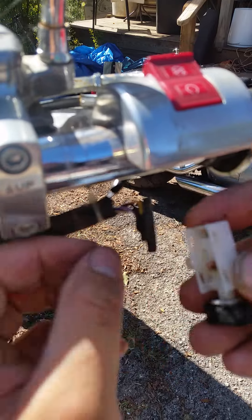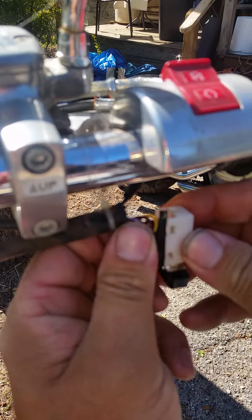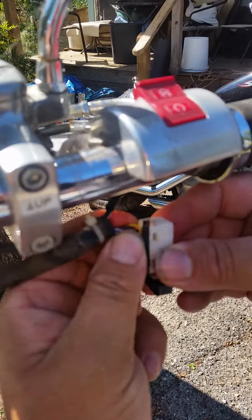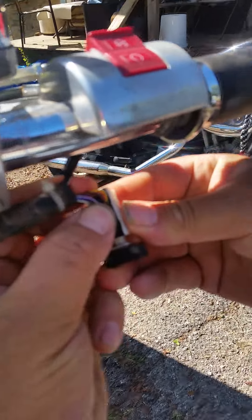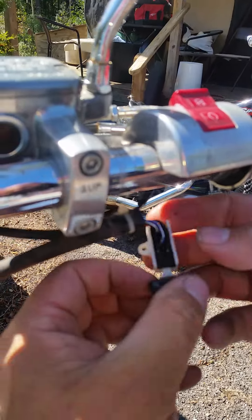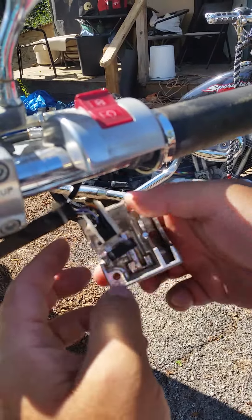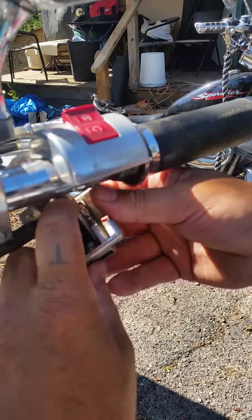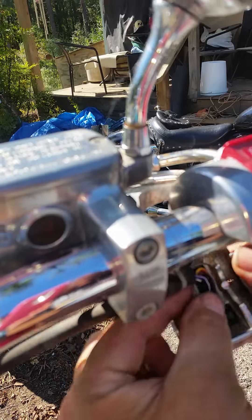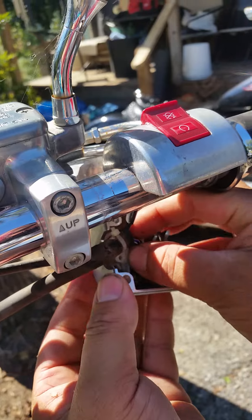You can see right here these two prongs — I'm gonna stick the back side in there like that, then just push it down and it clips back into place. Then you just reverse the process and stick your switch back in your housing and screw it all together. Now I'm gonna pause it again and get this back together, and we're gonna see if it corrected the problems I'm having.